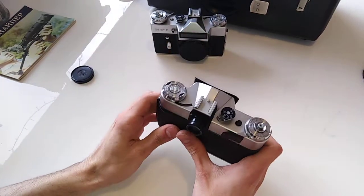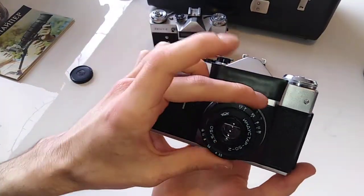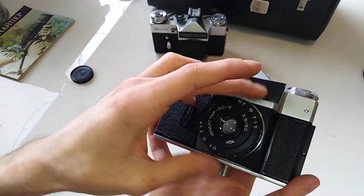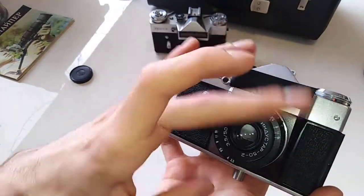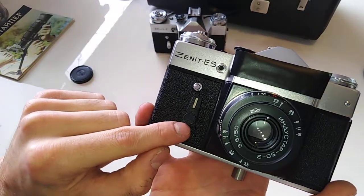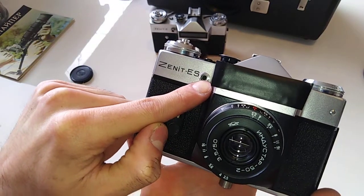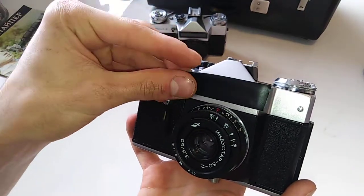Now the controls of this camera — they are very simple. On the front side you have your lens mounting part: you simply screw the lens in. Then you have your self-timer mechanism, the lever for the frame counter, and the shutter. You also have your flash connection socket and your light-sensing device. Those are the controls on the front of the camera.